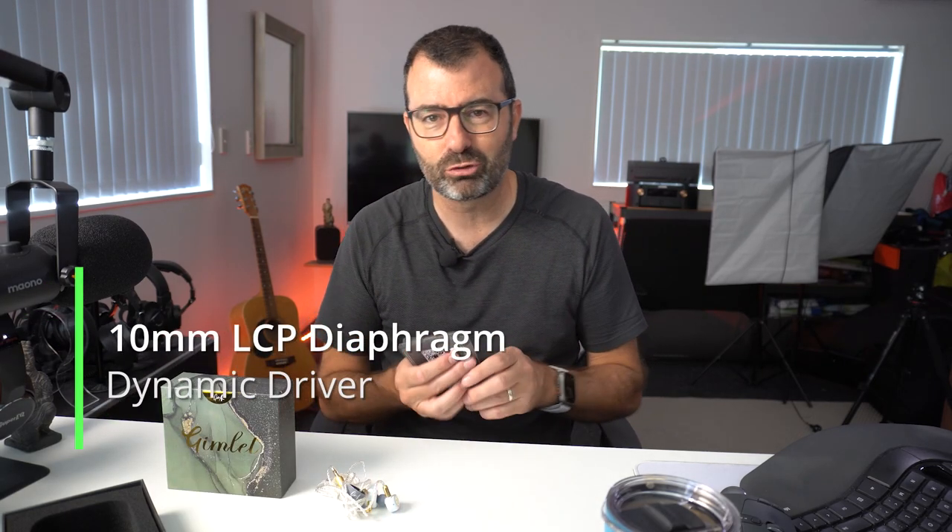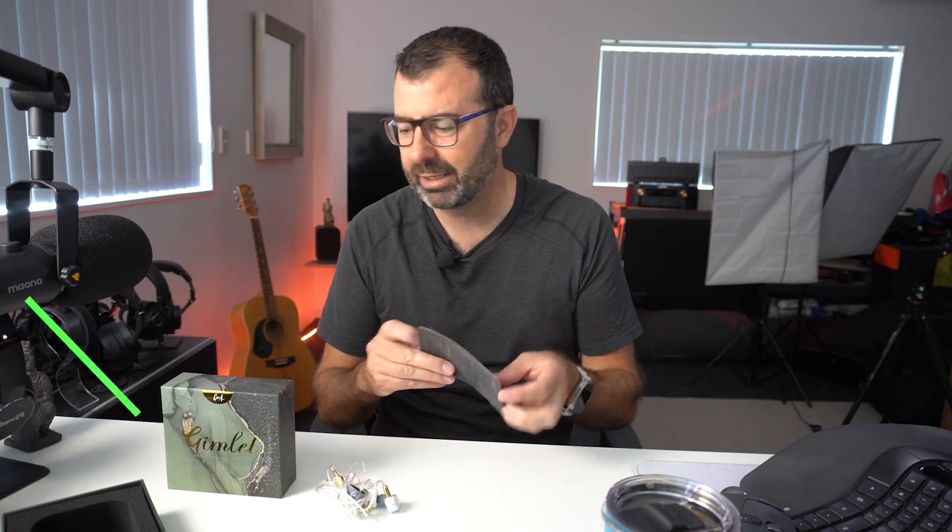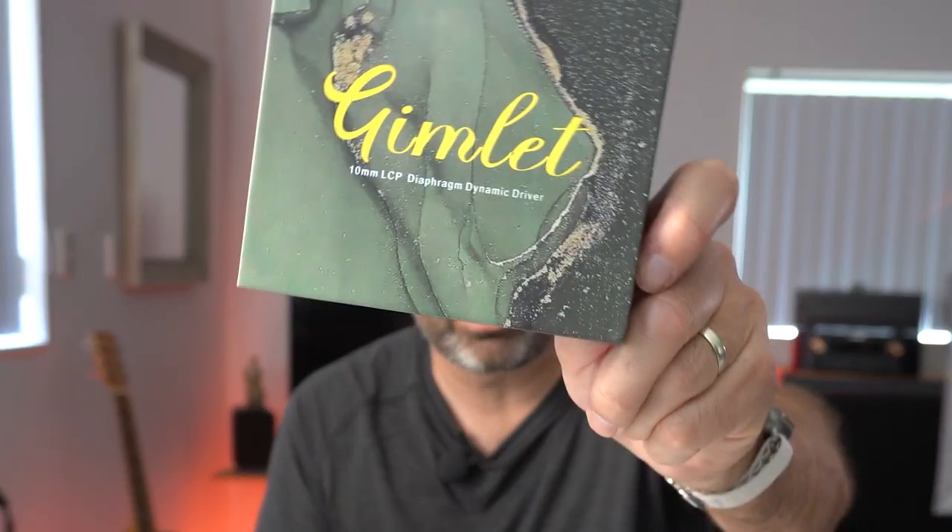I'm getting a little bit confused about who's making what these days. Linsoul were good enough to send this to me. Now this is a 10mm dynamic driver and it comes with a couple of really nice cards. It comes in a very attractive box and it does actually come with a really nice black case and also includes some additional silicon tips.